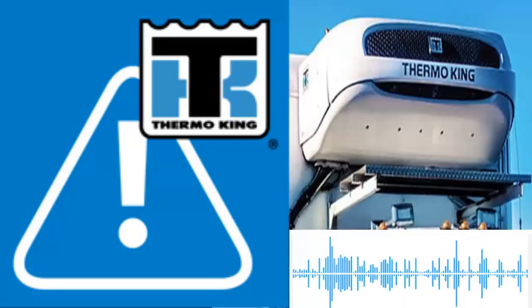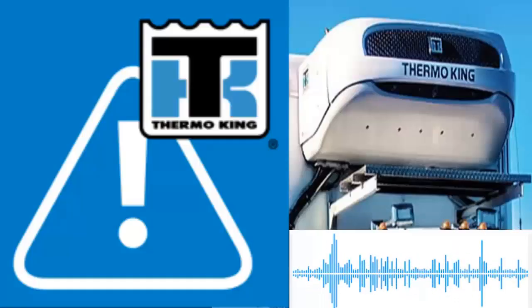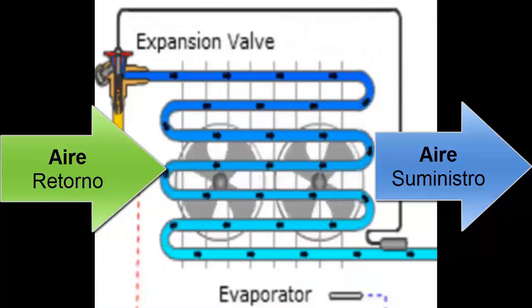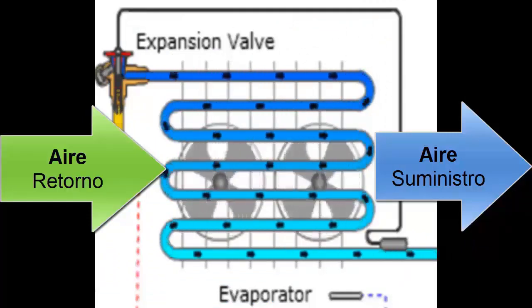3. Use pressure and temperature tables corresponding to the refrigerant used in your equipment. This will allow you to verify if the pressures are suitable for the operating conditions. 4. Check the condition of the air filters to ensure that thermal exchange in the evaporator is adequate.